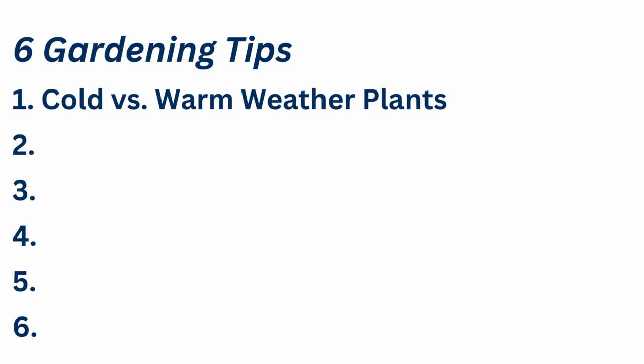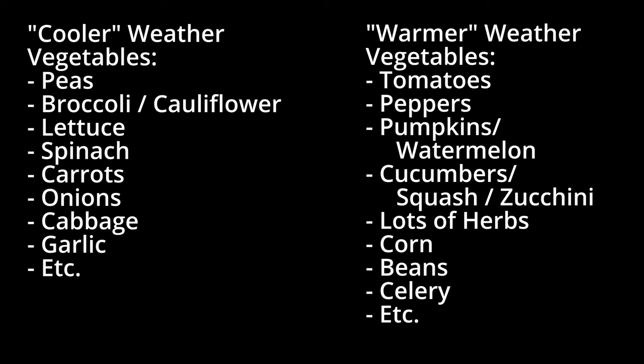Tip number one has to do with which plants you should plant earlier in the season and which plants you should plant later in the season, and this is based on their ability to resist cold weather. There are plants that are more resistant to cold weather and then there are plants that are like, no way, I do not like the cold at all. This means that there are different planting seasons for different types of plants.